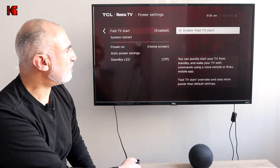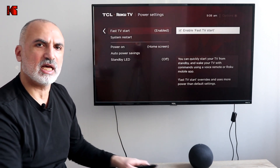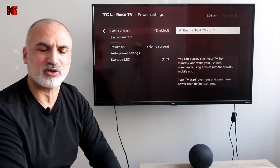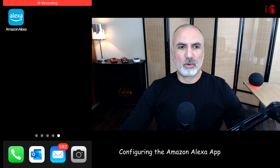This is everything we need to do on the Roku TV. Now I'll switch to the application on my smartphone to show you how to configure it, and then I'll come back and show you some sample commands that I'm going to use on my Amazon Echo device. Let's start the configuration on the Amazon application on your smartphone.